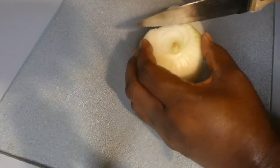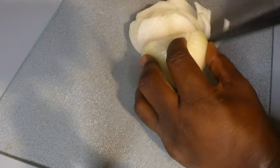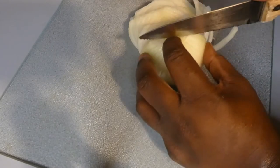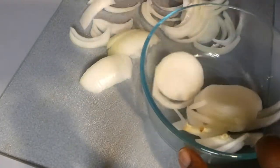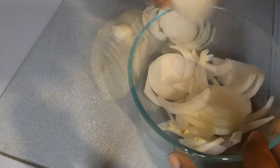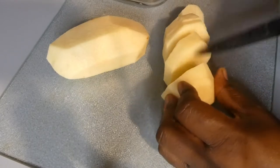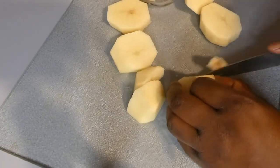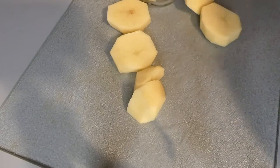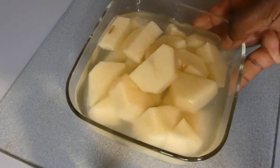First up, you want to cut some onions and some potatoes. Since I will be adding the potatoes later, I'm going to put them in cold water so they wouldn't turn brown.